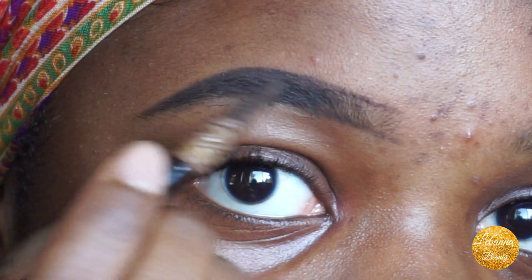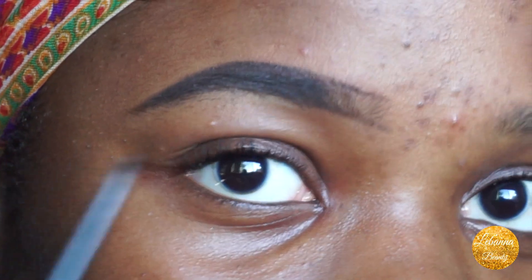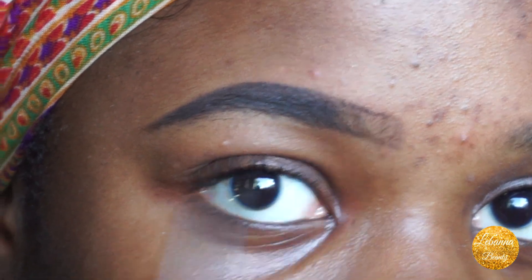Then I go back in with the brush and brush out the darkness — you can see it's starting to blend better. I use the dark brown pencil to fill in the front, always making sure to use hair-like strokes.